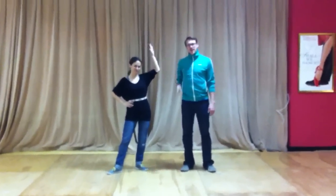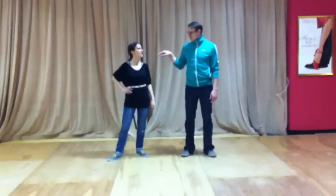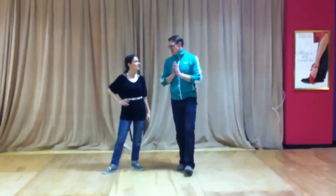Hey everybody! Uptime Swing. I am Peter. I am Stacia. So, to begin our day, here is what we did.